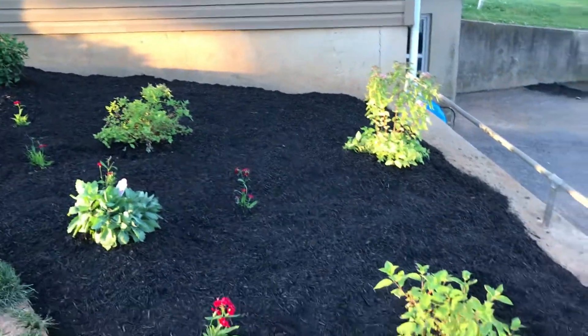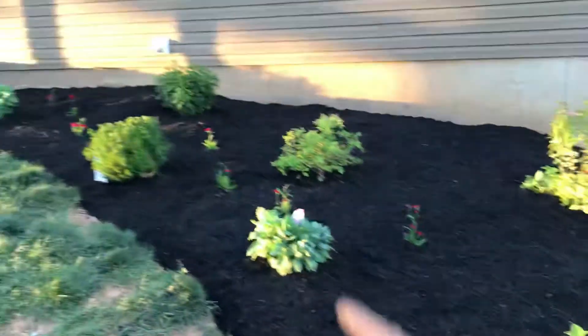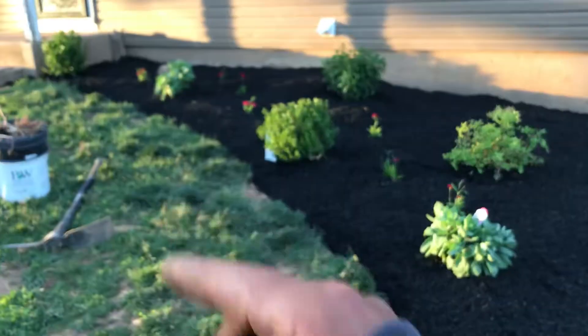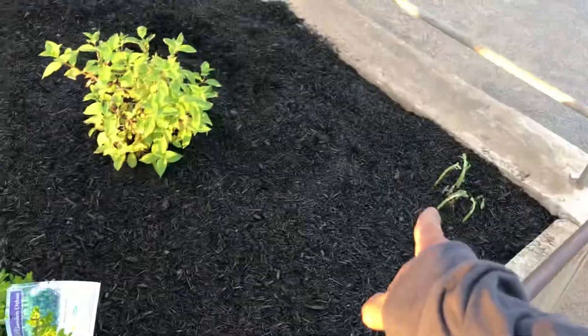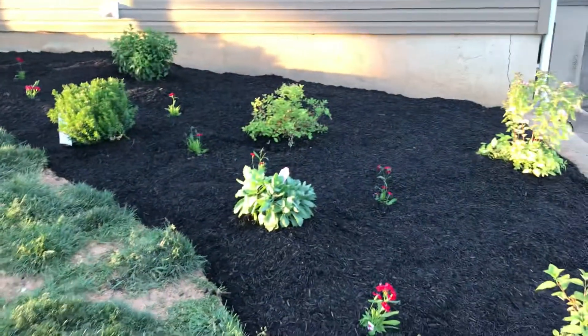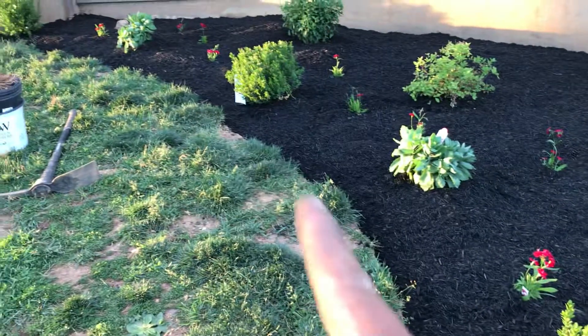So the plants she got: limelight hydrangea, autumn sedum joy, autumn sedum joy — there's one here and one back there, I'll talk about those in a little bit.